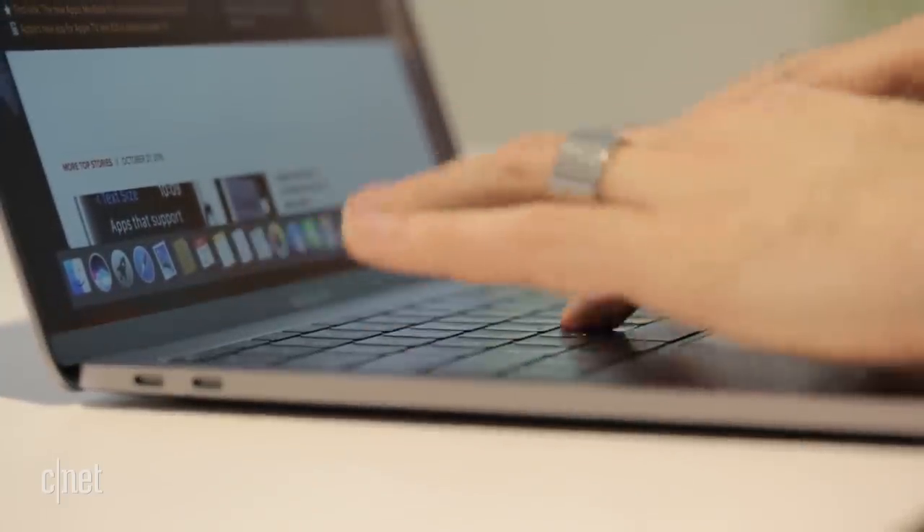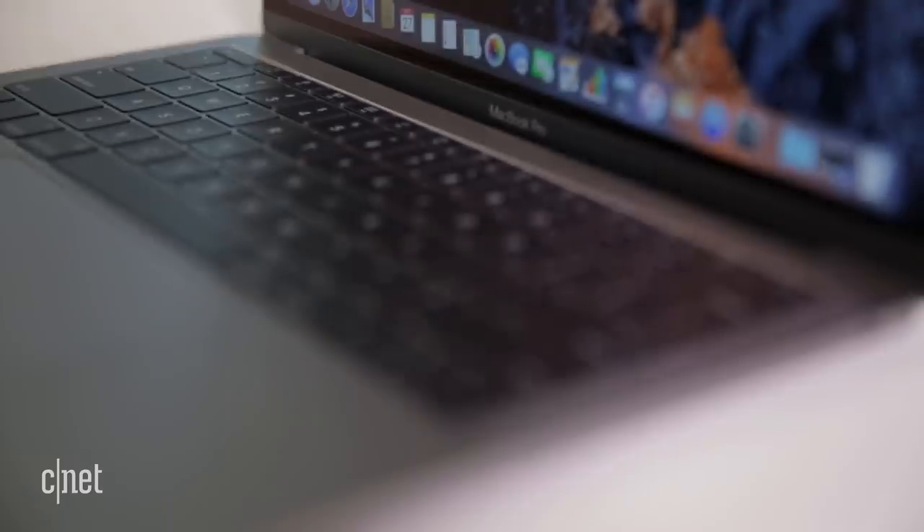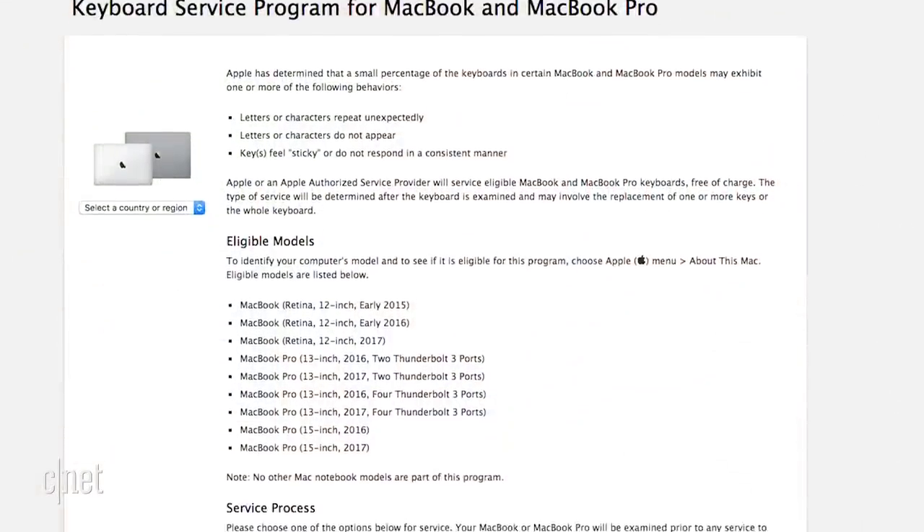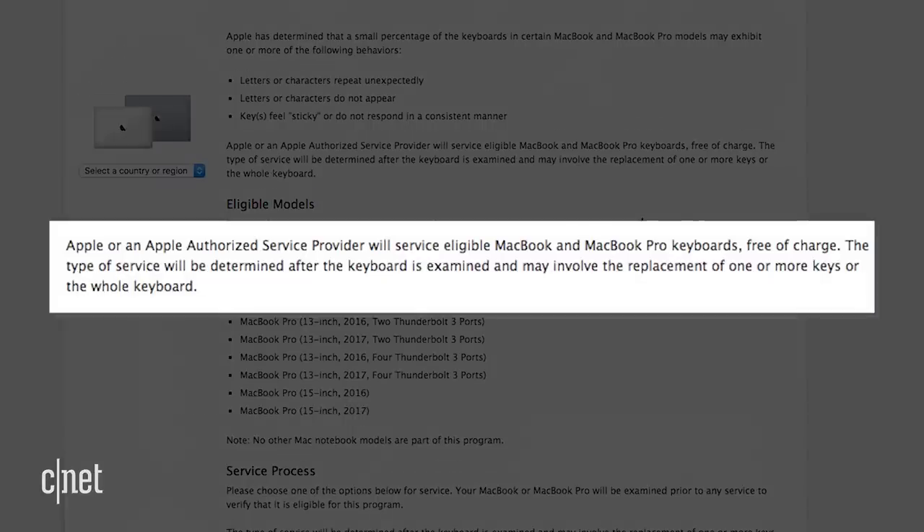Apple was still hesitant to fully acknowledge that there was an issue in the first place. Their first attempt at redemption was about a year ago, when Apple finally acknowledged that a small percentage of keyboards in certain MacBook Air and MacBook Pro models were having these issues and agreed to replace them for free. But they were subject to inspection at the store, and they seemed to have quite a few disclaimers, and it didn't actually cover all of the butterfly keyboards — just the first and second generation.